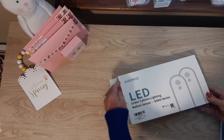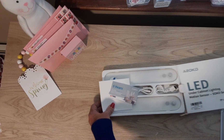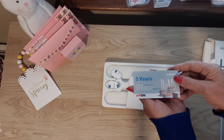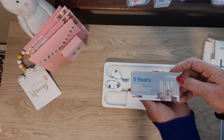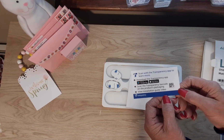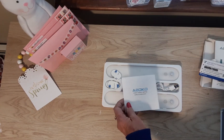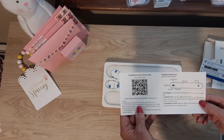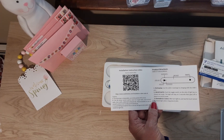So let's take a look inside. This must be their business card — they're on YouTube, Facebook, Instagram, and TikTok, and it looks like they've been in business five years, which is really nice. There's some information on the back, and they have an installation guide video. There's a QR code you can scan to watch the video, so that's what I'm going to do — I'll bring up the video and watch it and be right back.